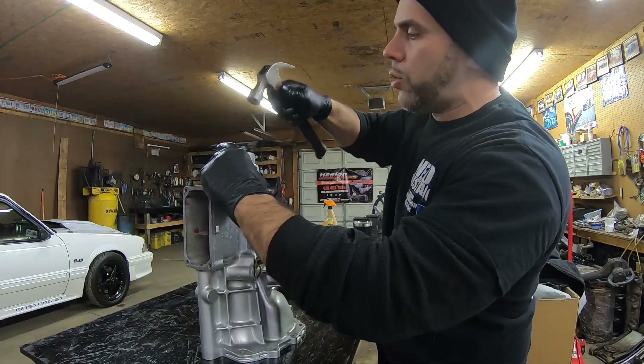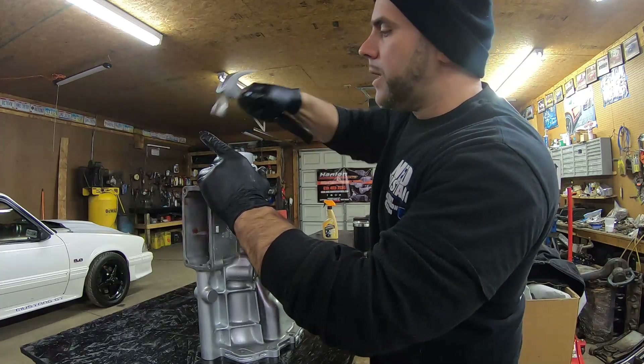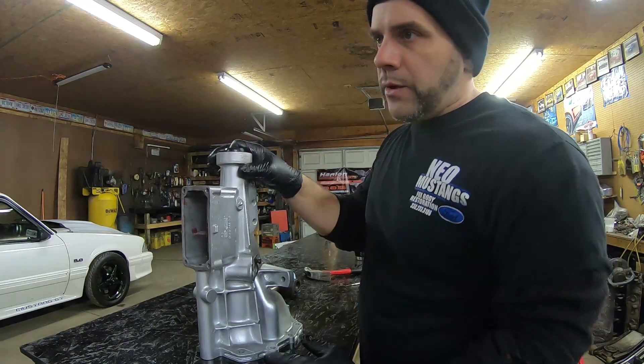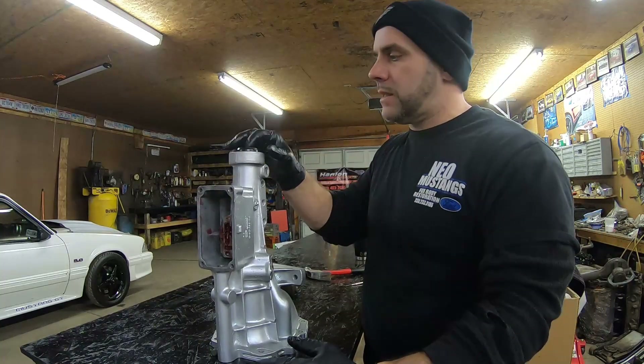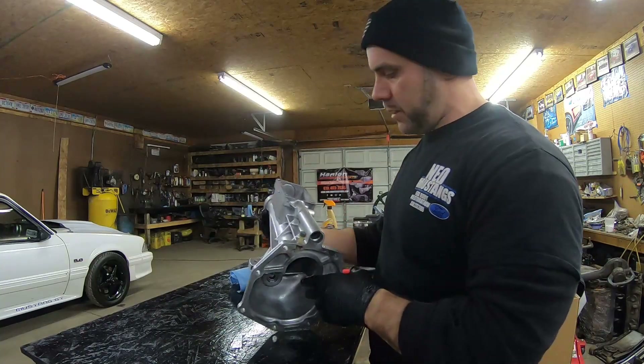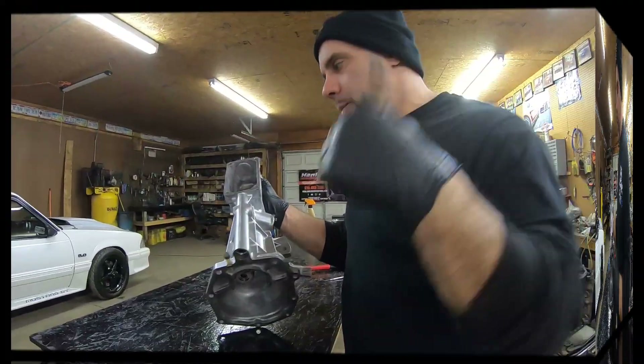I was going to put that in a short video and I probably still will, because not everybody will watch this full video. That little sleeve has to be pressed in, and that sleeve and the seal are the most important things. You can't get to that sleeve unless you take the tail shaft housing off. I also put a new O-ring in here because they like to leak from the middle as well.